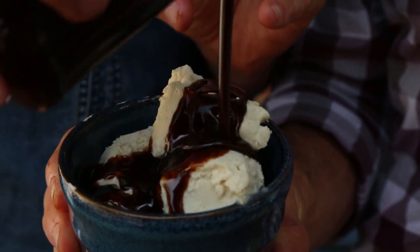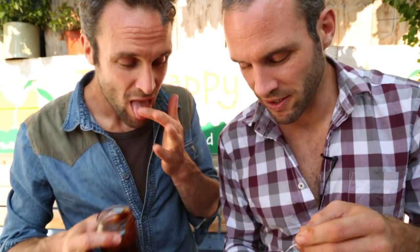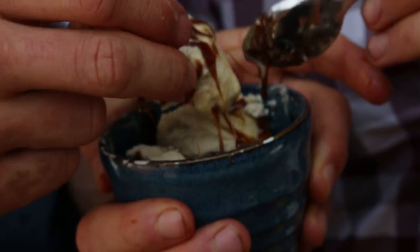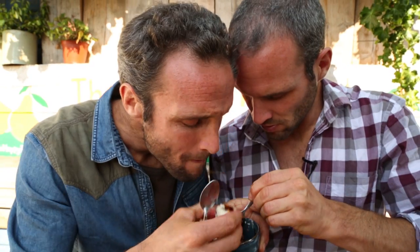Oh my god. So Dave really went for it there. Oh here we go — that's solid, proper toffee-like. The ice cream's rocked it. Oh my god, that's really, really, really good. Look at that. Hot, hot. Mmm, mmm.